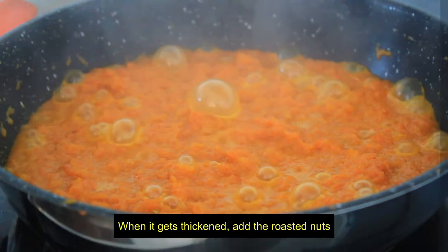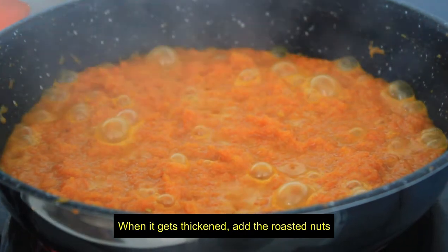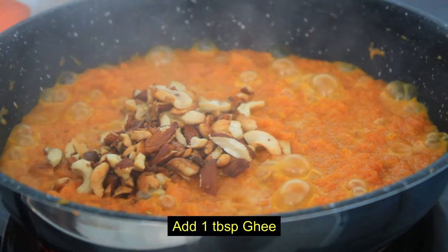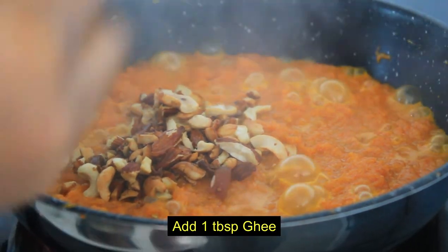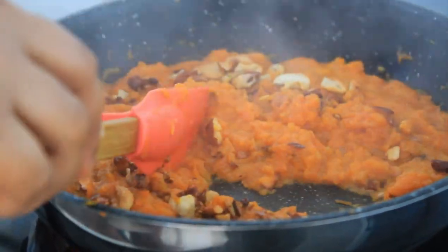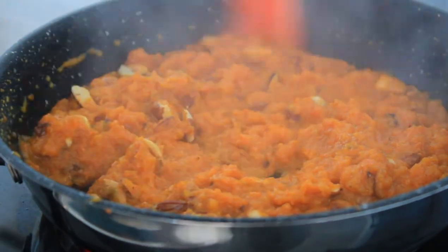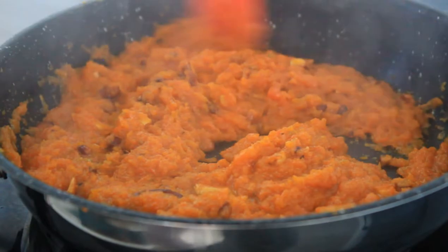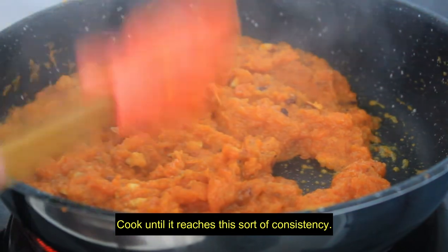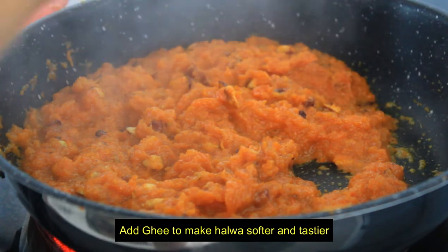Then we put the carrot and sugar syrup, then we put the cashew almonds into the roast. We put a spoon of ghee in at this time. Then we put some more ghee. When the carrot is ready and we get the right consistency, we put the ghee in at the last time.